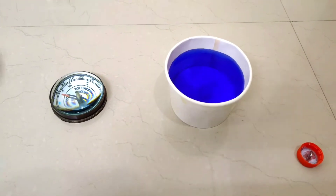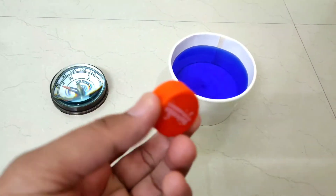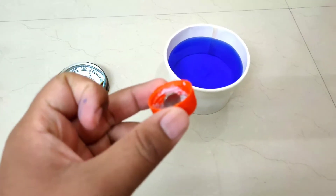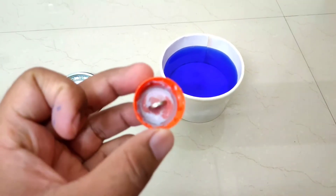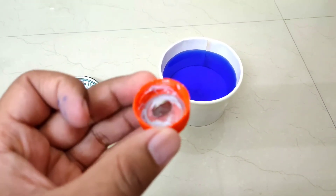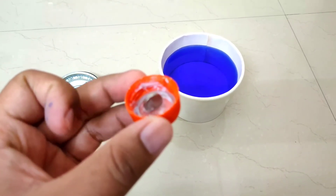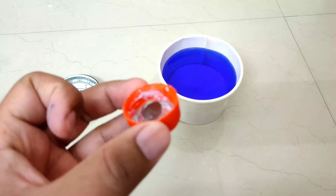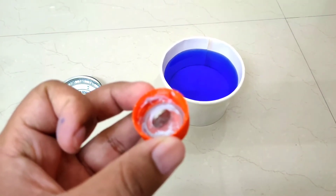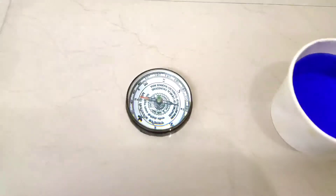Our special material is a bottle lid. I have a small magnet fixed to it. As we know, a magnet has two poles - the first is the north pole and the second is the south pole. When a magnet is freely suspended, it will automatically align to show our poles.